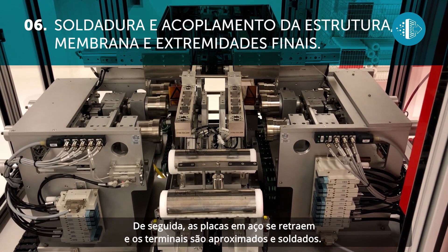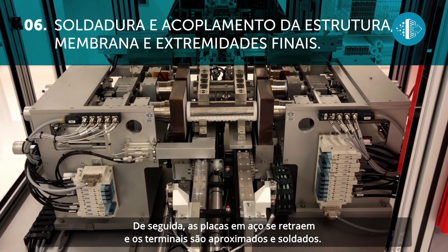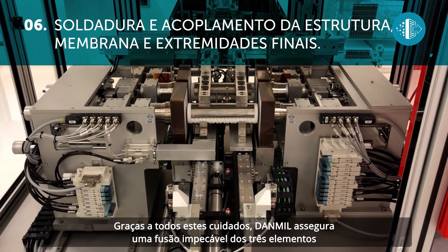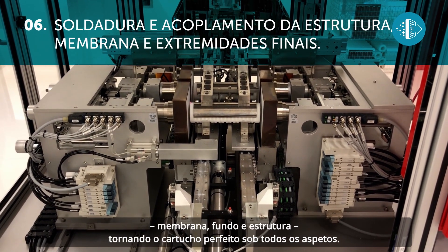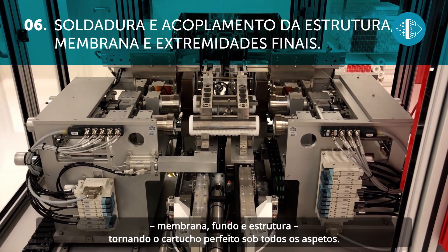After this, the steel plates retract and the end elements are brought together and sealed. Thanks to all these precautions, Danmill ensures an impeccable fusion of the three elements — membrane, end cap and cage — so the resulting cartridge is perfect from every point of view.